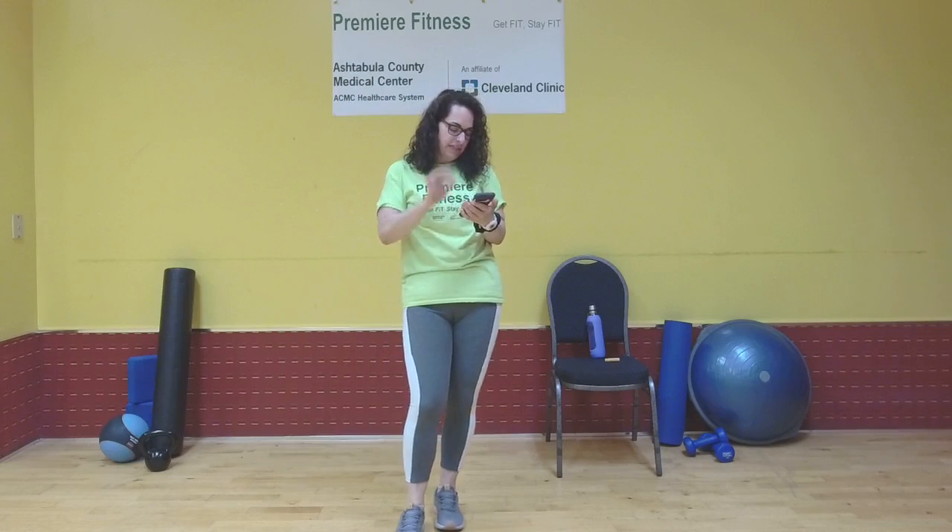Hi everybody, welcome to leg day. Julie Miller here from Premier Fitness. We've got leg day going on.